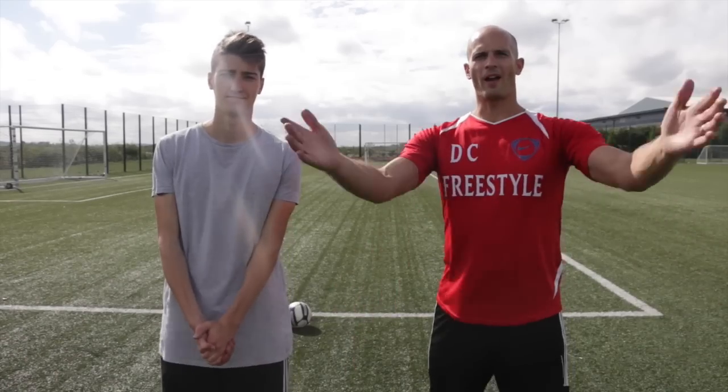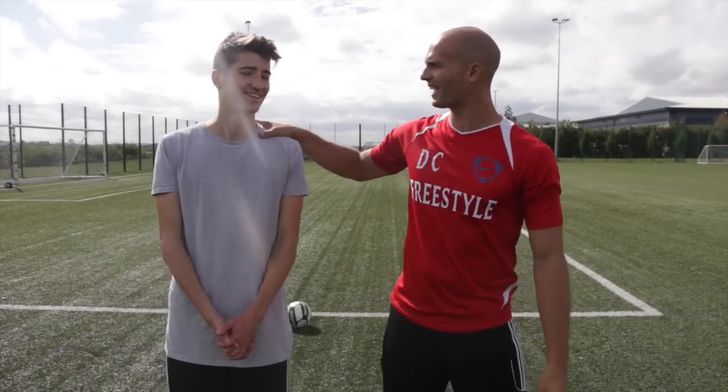I feel bad, but hopefully you still enjoy the video. Check it out. Welcome guys to another video. Today I am joined by my good friend, Kieran Brown.